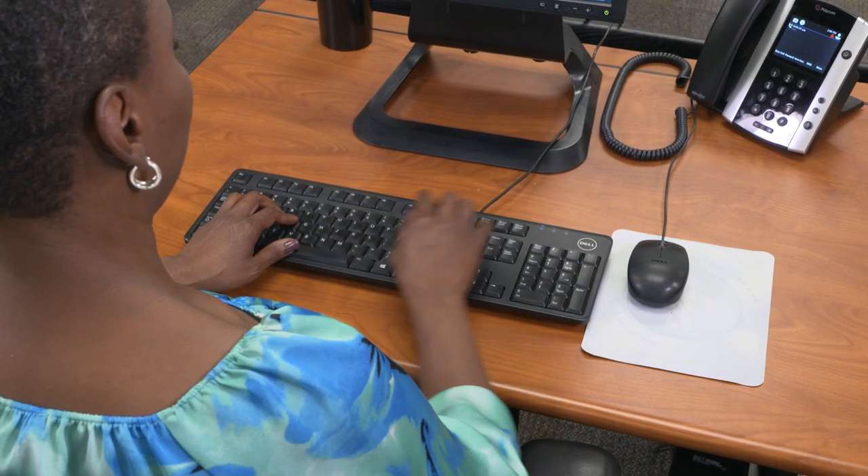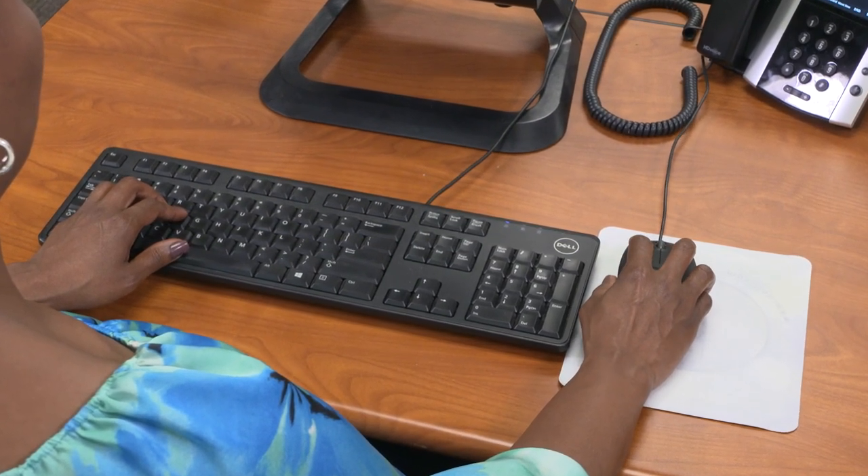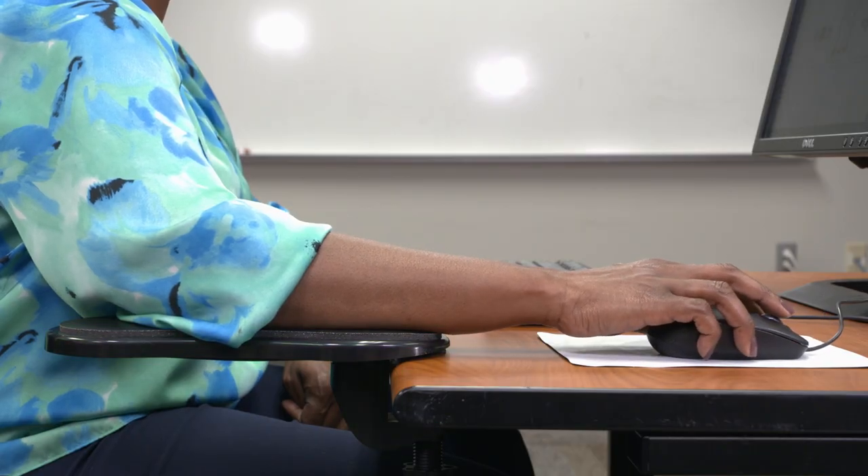It's important to support your arm when using an input device to avoid stress on the neck and arm. The mouse should be right next to your keyboard. Use the chair armrest or forearm support for your elbow.